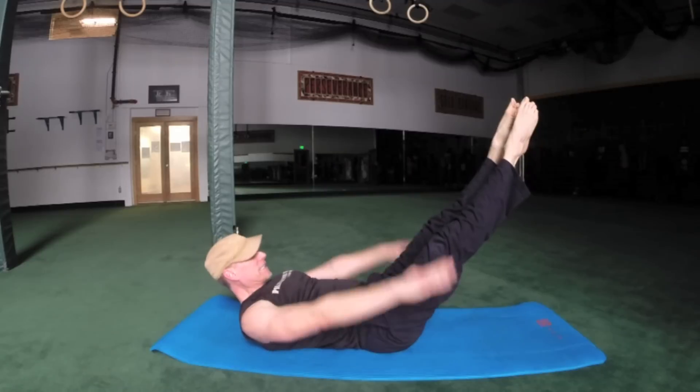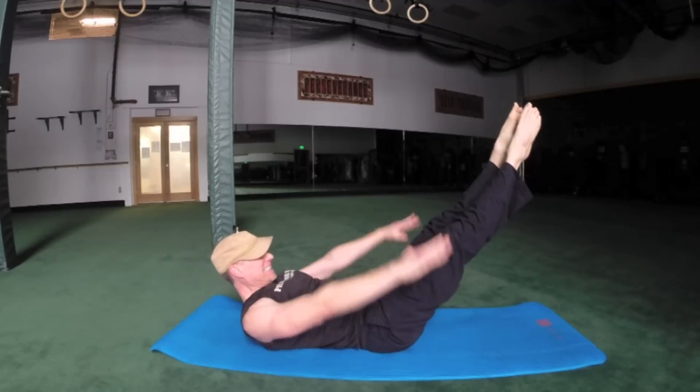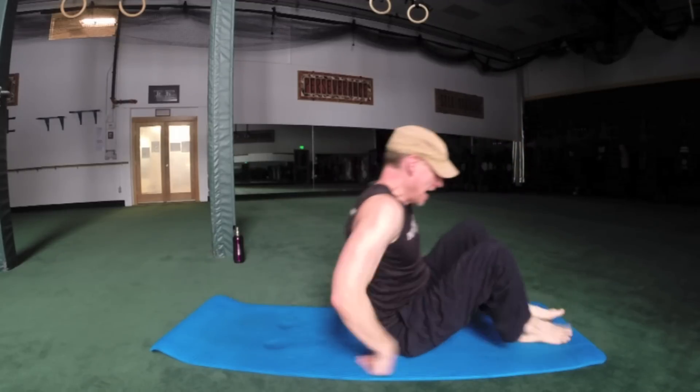Two more sets — four, five, six, seven, eight, nine, ten. One more: one, two, three, four, five, six, seven, nine, ten. Alright, bring it up.